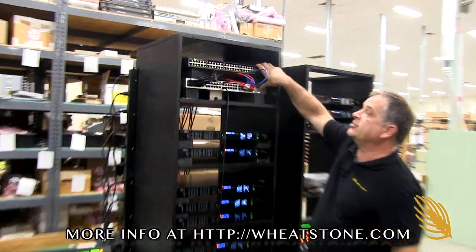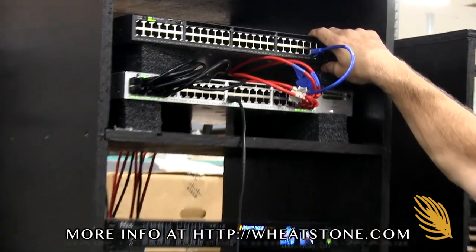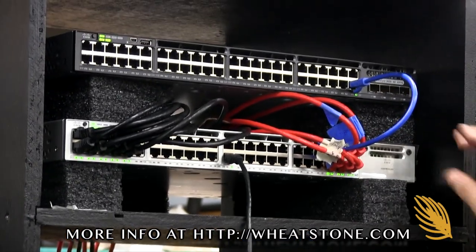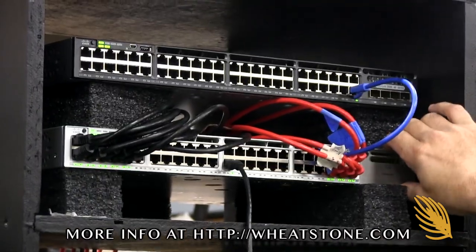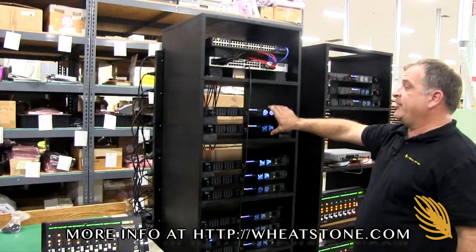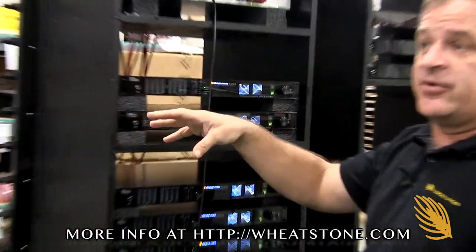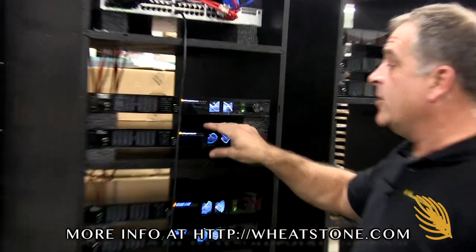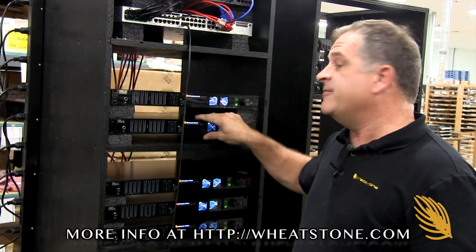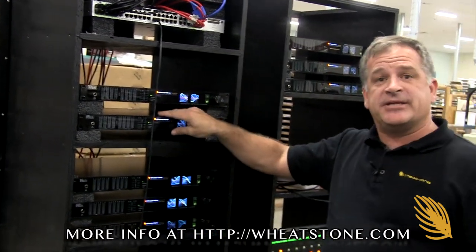Up here we've got two switches. One switch will be deployed on the second floor, and down in the basement — where all the infrastructure for KSL comes in — will be the heart of the system: a 3850 Cisco switch. We've also got a couple of SDI blades. One SDI blade goes to the TV section for audio in and out, and another SDI blade goes into a video editing suite for embedding and de-embedding SDI audio.